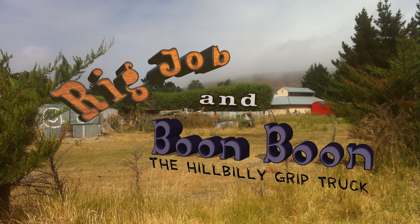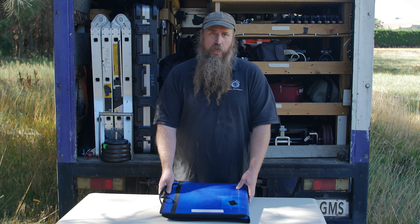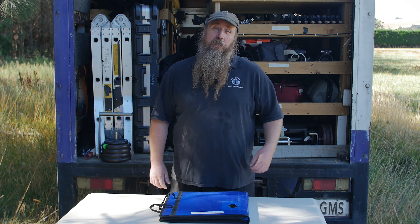The hillbilly grip truck. I hate gel management. I hate the way most grip trucks manage their gels.